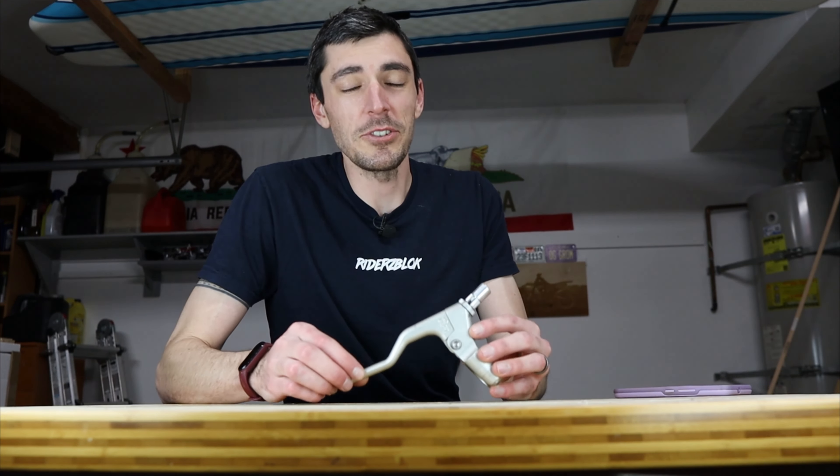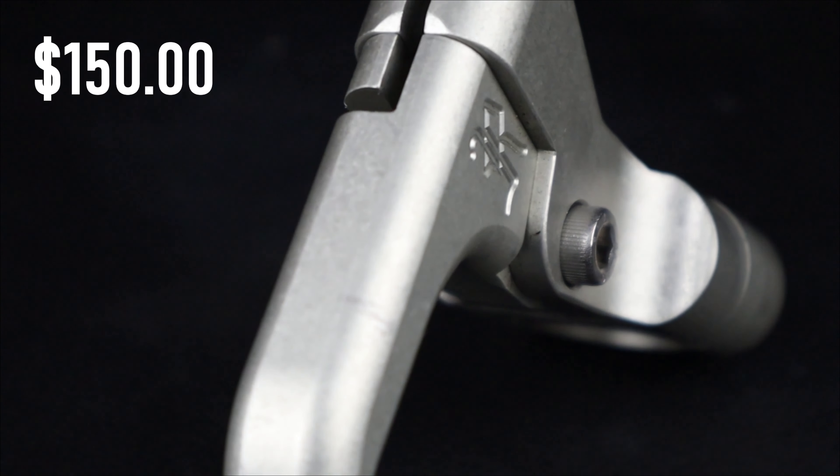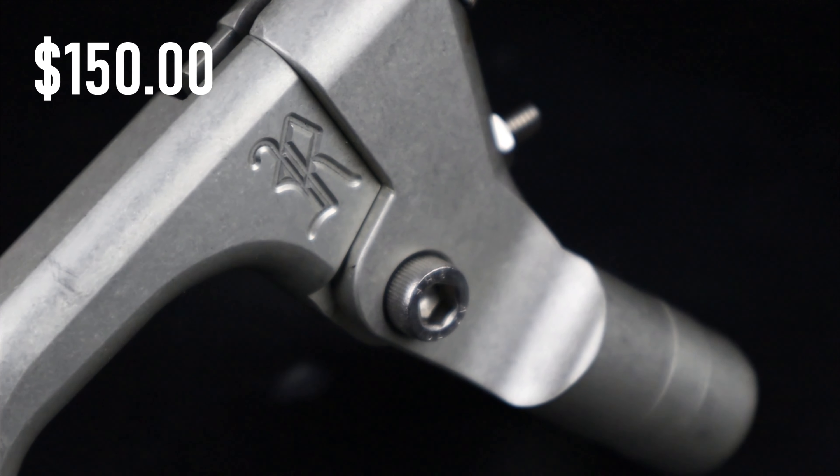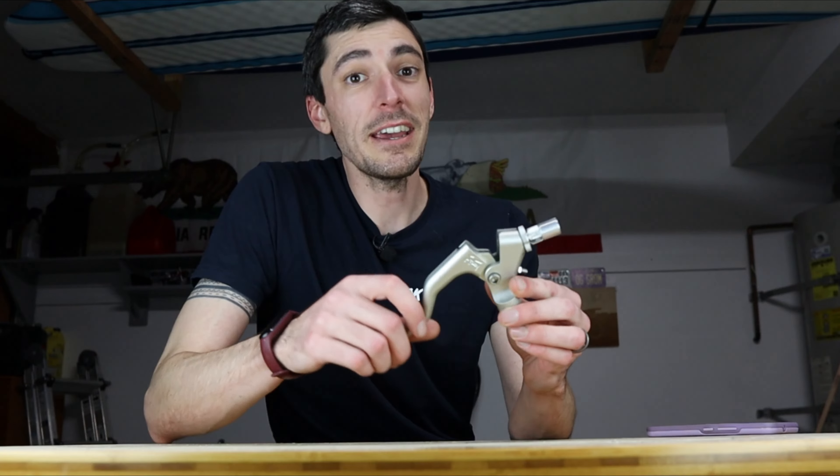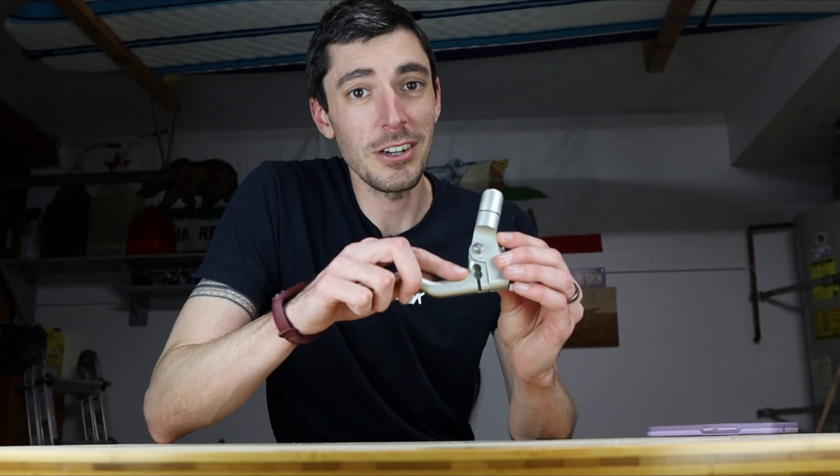Next up is the RSC clutch lever. I highly recommend getting this, even if you do have an ECU. This probably has the most impact on the throttle response with its smooth movement, and it also has further enhancement to the clutch engagement.